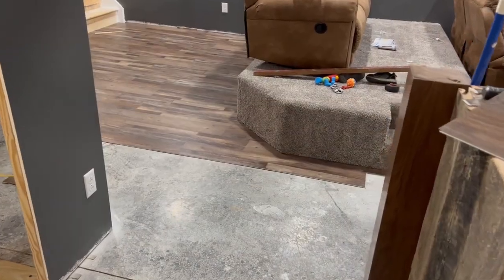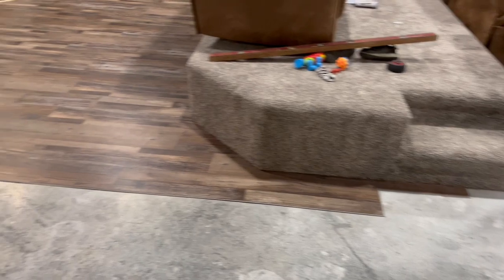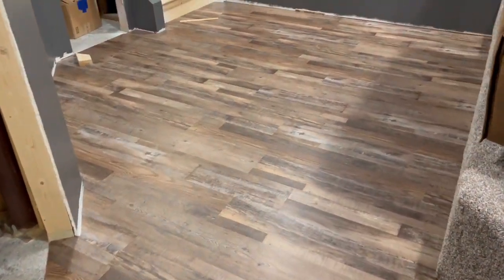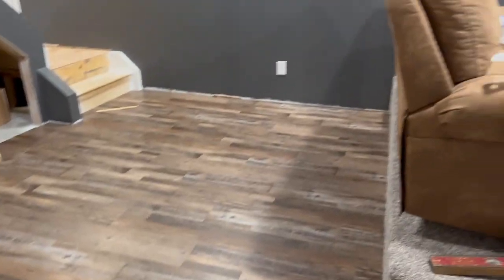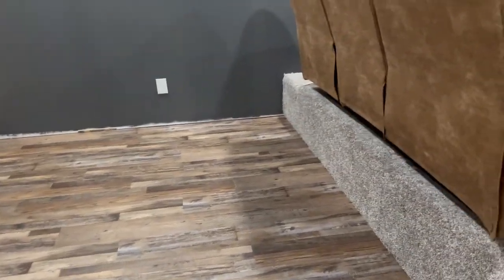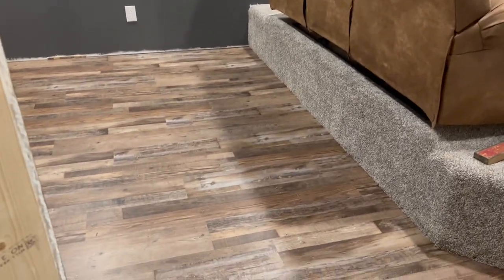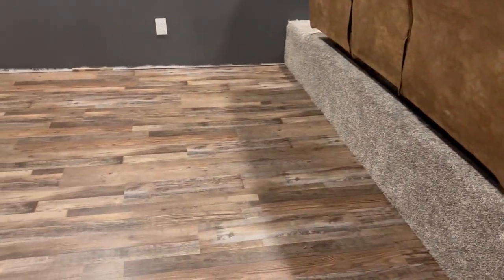Put the kids to bed and James made a lot more progress — got a lot done. I love the colors in this flooring; it really looks nice. I feel like it pulls everything together with the dark gray walls and the brown couches. So when we do finally get our movie theater couches, I hope we can get them in a similar color scheme. And it looks good with the barn wood over there too.